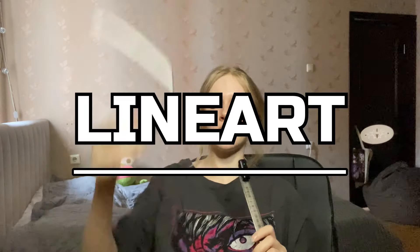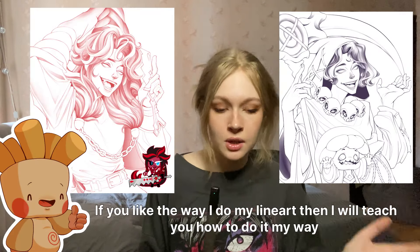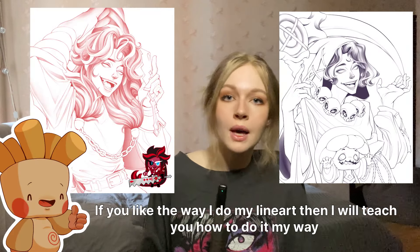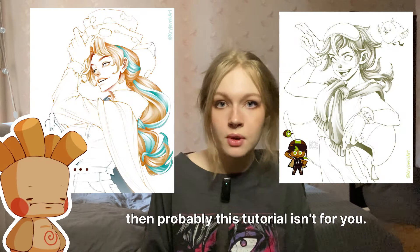Today we're talking line art. Disclaimer: I'm not saying that this is the best way, or the easiest, or the most efficient or beautiful aesthetic. It's the way that I do my line art and it works for me. If you like the way I do my line art, I will teach you how to do it my way and the techniques that I use. There are also people that don't use line art — they're called painters, but we don't talk about them on this channel.